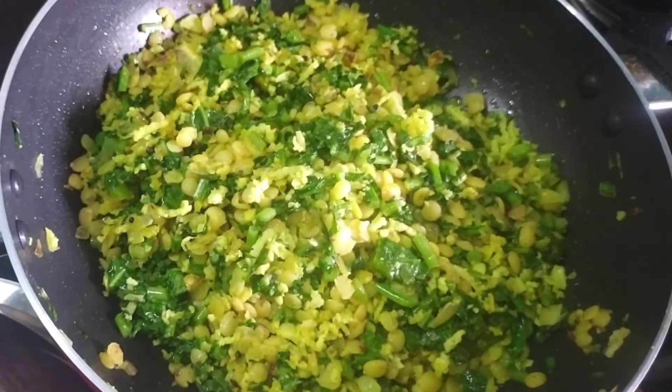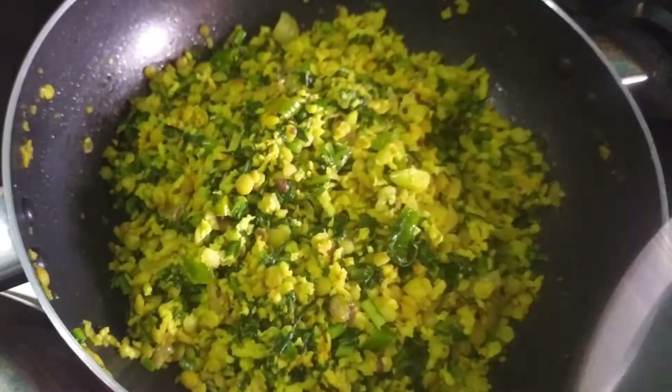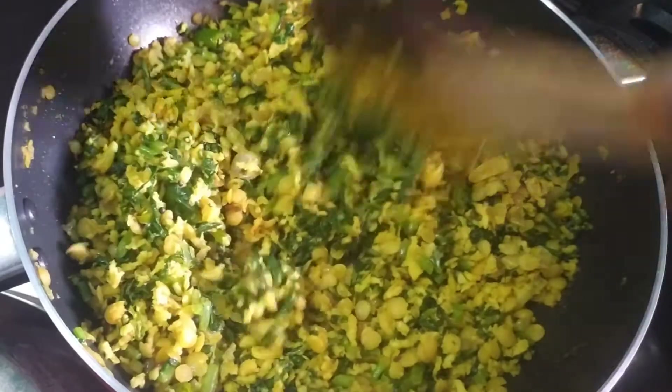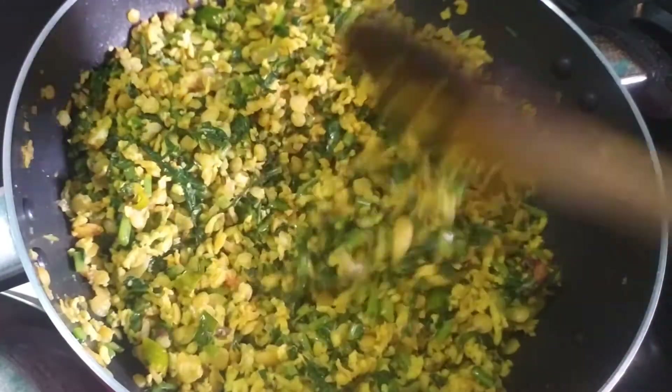Then put it in the pan. Now we need to put it in the pan. The pan is completely cooked. We want to make a pan dish — it's very good to taste.